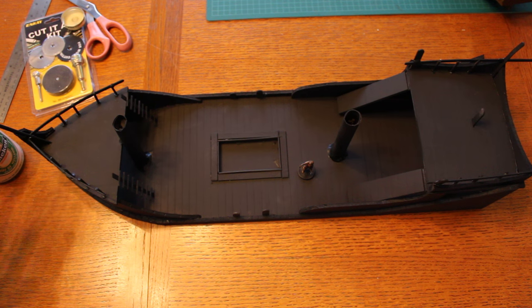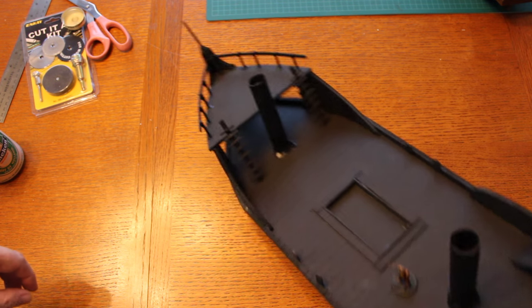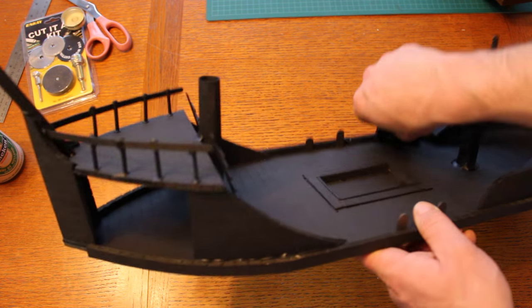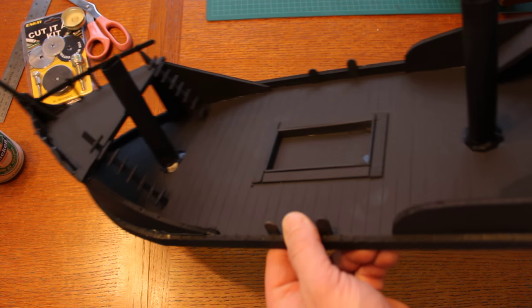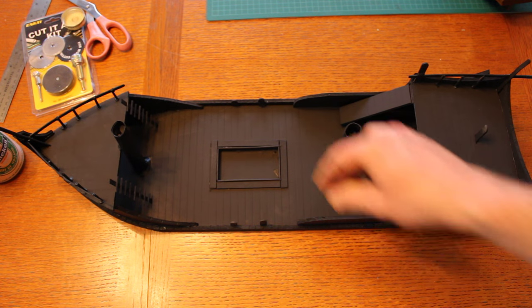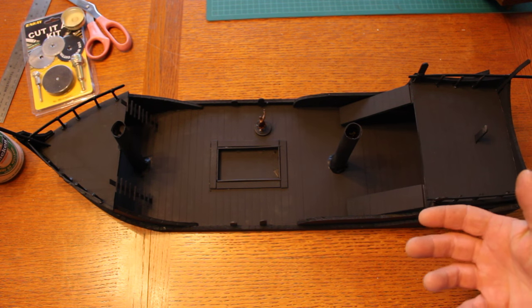We didn't do full masts because we didn't want to block a lot of sight lines, so that people across the table can see it. We have hinting at railings, and we even have a lot of open spaces at the front and in the back so that someone across the table can see all the way through the ship. It still gives us all the indication of the floor space and scale. It was so much fun that after I did the first one for Chuck, I had to do another one — you can't have one boat without having another boat to fight.